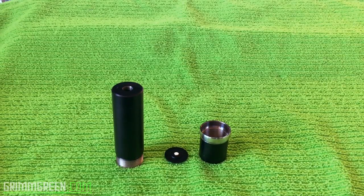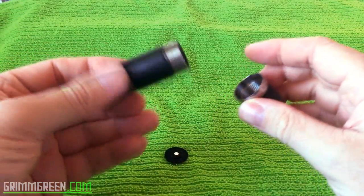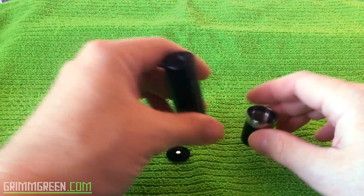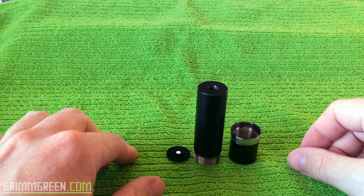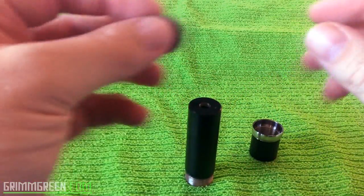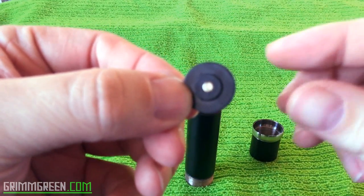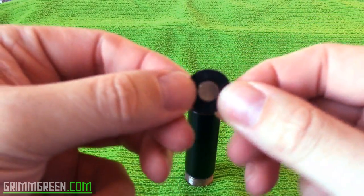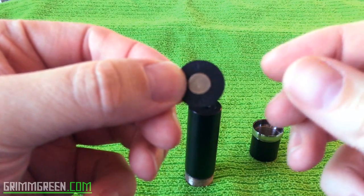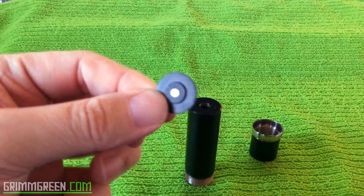Alright, let's spend a little up close and personal time with the Assassin mech mod. I've got it taken apart to its fullest extent. This is sort of a beginner starter style mod, so it's going to be really easy to use and put together. This is your contact right here — it's just on a little piece of delrin — and this goes towards the top of your mod.